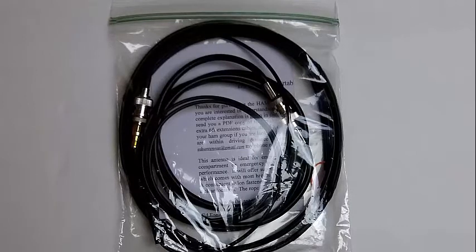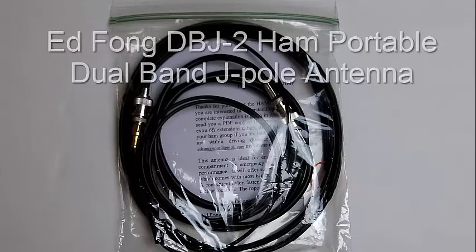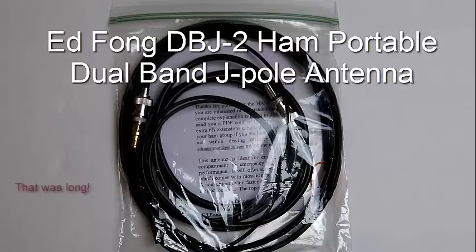Today I have the Ed Fong DBJ-2 ham dual band J-pole portable roll-up antenna. If you saw my earlier video on the Ed Fong PVC pipe dual band base station antenna, this is made by the same person — Ed Fong — who has a PhD in engineering.